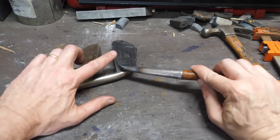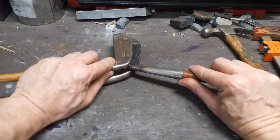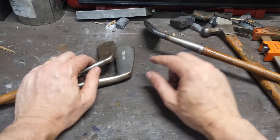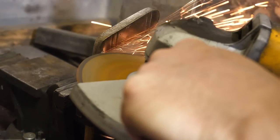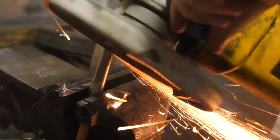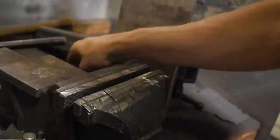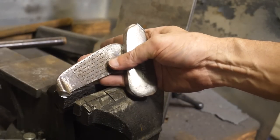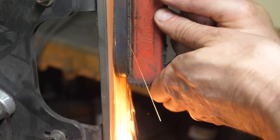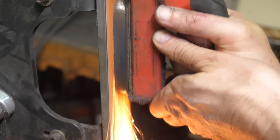The temptation is to put what looks like hardenable steel in the middle of the other two softer steels, which I don't think are hardenable — they do not spark well. If we're going to forge weld this stuff together, we've got to clean up the faces and make them nice and smooth. So let's get them cleaned up on the grinder first.